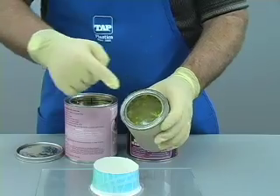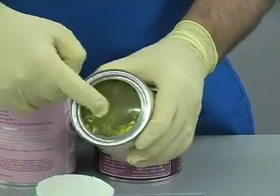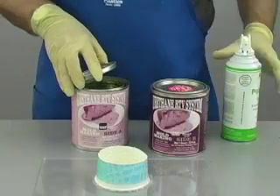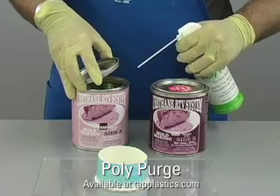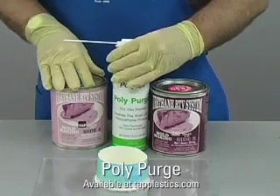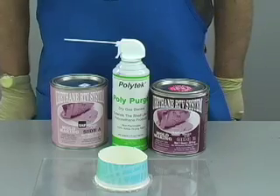The second thing to be aware of is that side A can harden in the can if it is not used soon after opening. If you plan to store a partial can, this problem can be minimized by using Polypurge. Polypurge is a dry gas. A short burst into the can just before applying the lid will help preserve the side A for storage.